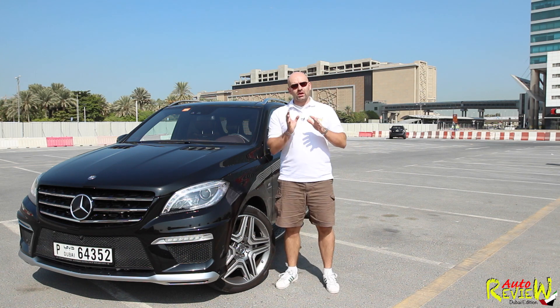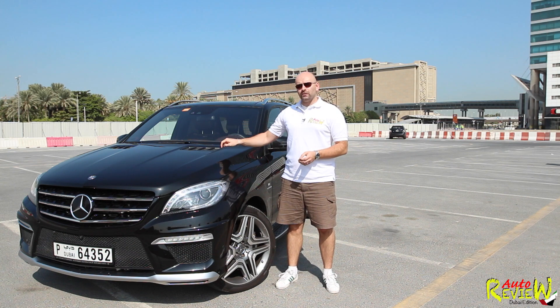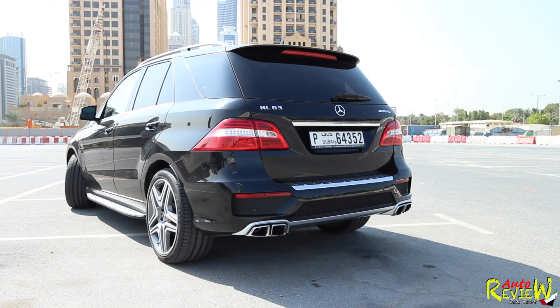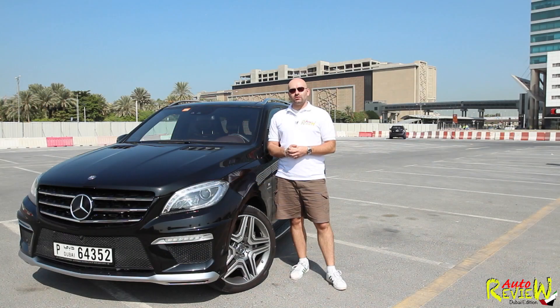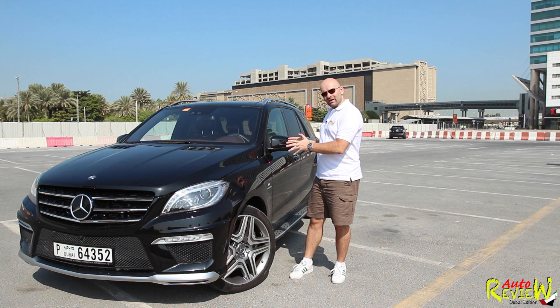This car goes like a beast. The regular one without the performance package does 0 to 100 in 4.8 seconds; this one does it in 4.7 seconds. Top speed is 250 km/h, however if you'd like to go faster you can pay a little extra for the AMG Driver's Package and then this beast will go 280 kilometers an hour.